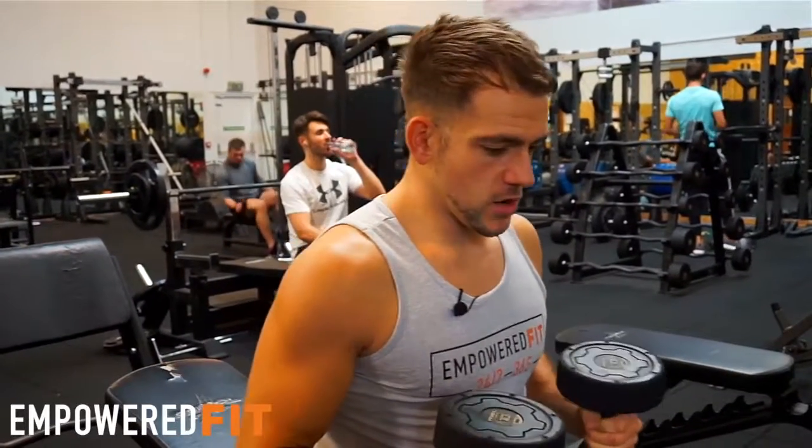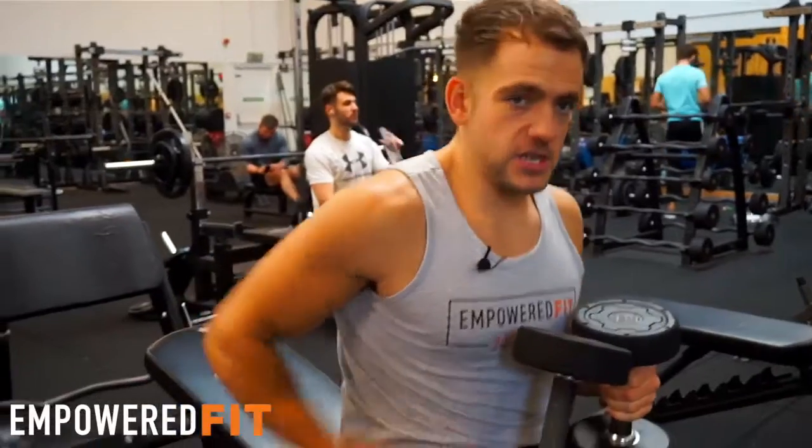Today I'm going to take you through the incline dumbbell chest press. We want to bench in an incline position just like this.